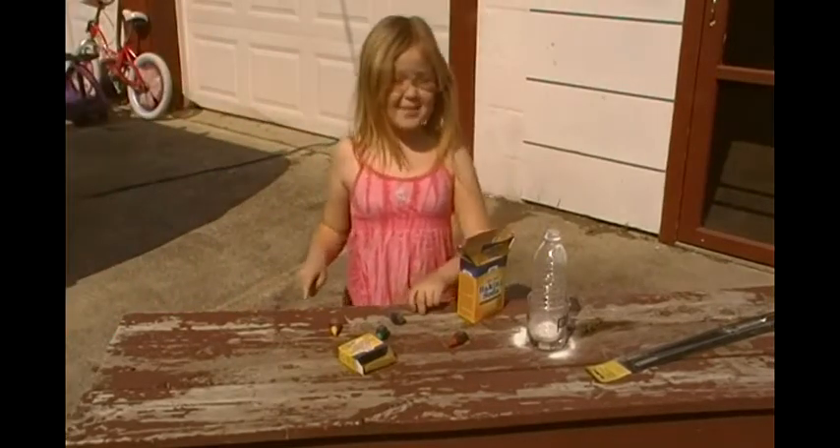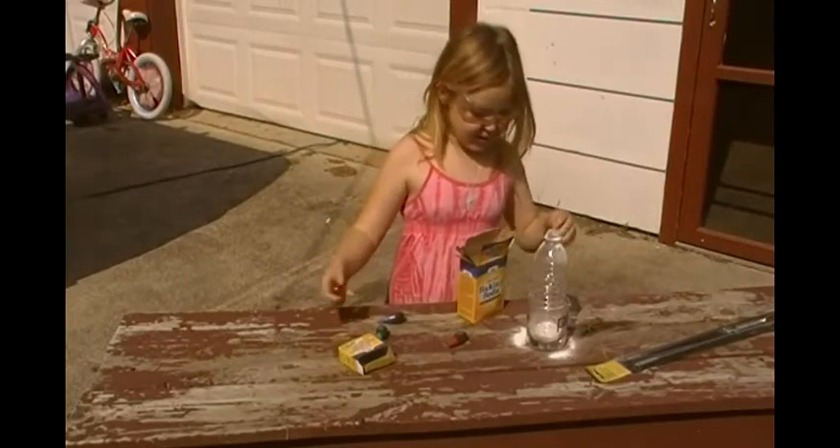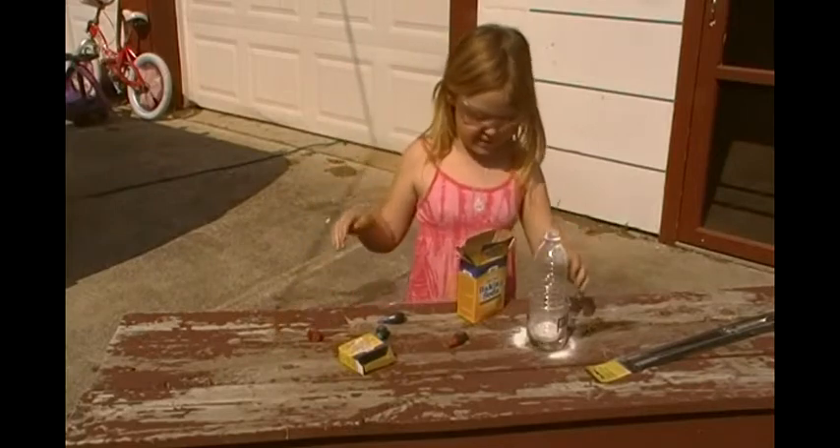Hi mommy. I'm just making a volcano. So first I'm going to put some baking soda in.